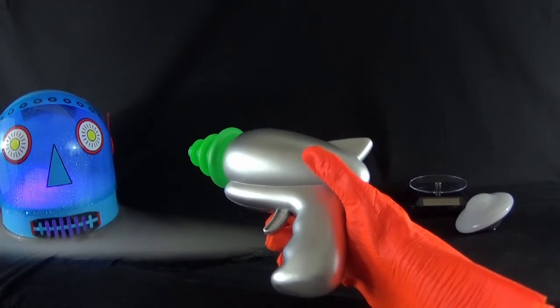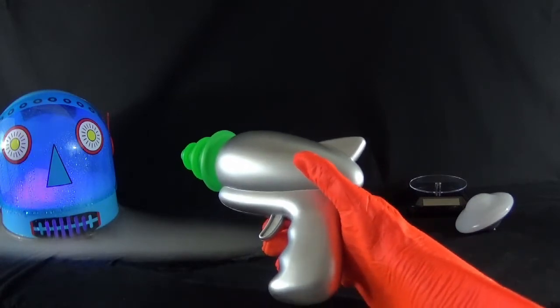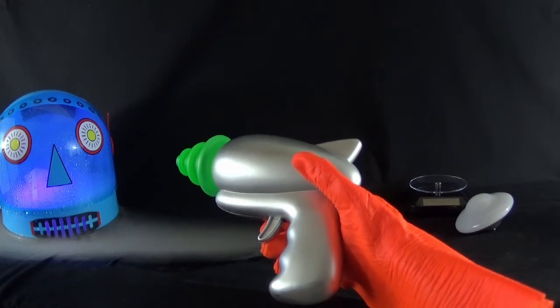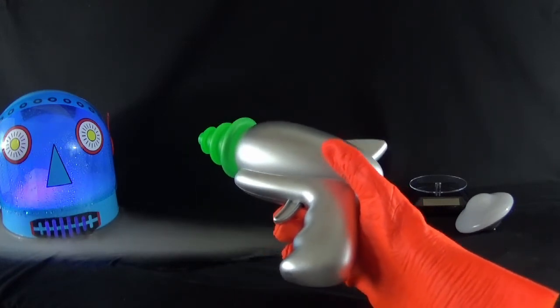I have seen some variation in speaker placement, so watch for that if you want one exactly the same as this. The battery compartment is opened by a small Phillips head screwdriver. It takes two AA batteries.